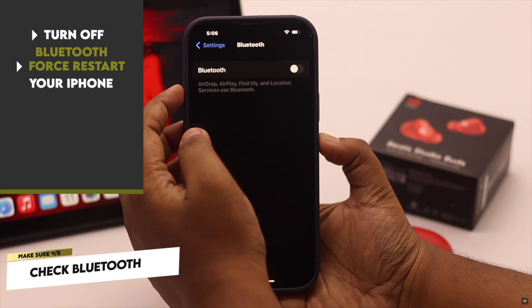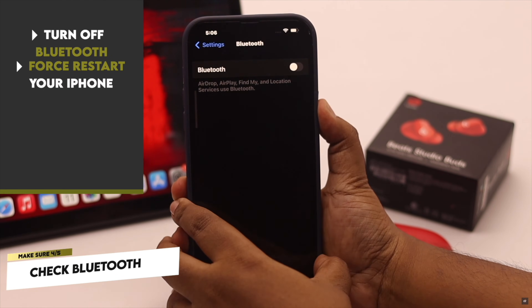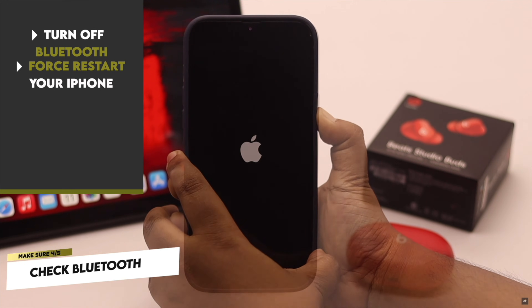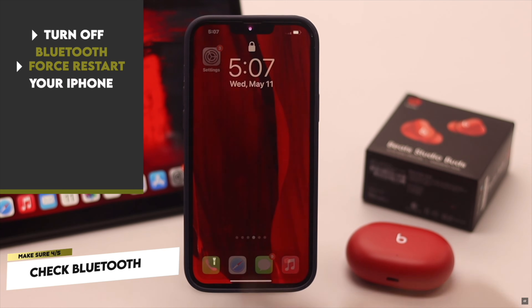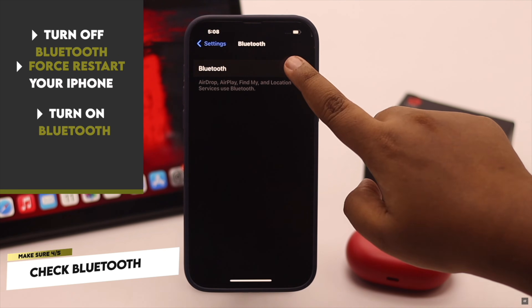Give your iPhone a force restart: quickly press and release the volume up button, then the volume down button, then press and hold the side button until you see the Apple logo. Now turn on Bluetooth again and it should fix the problem.